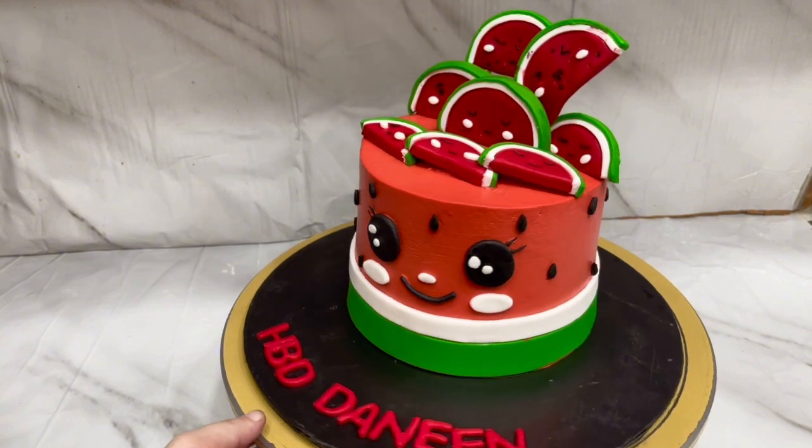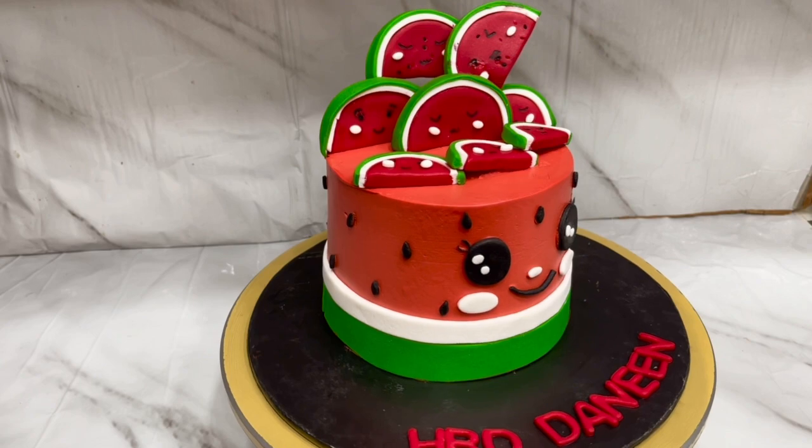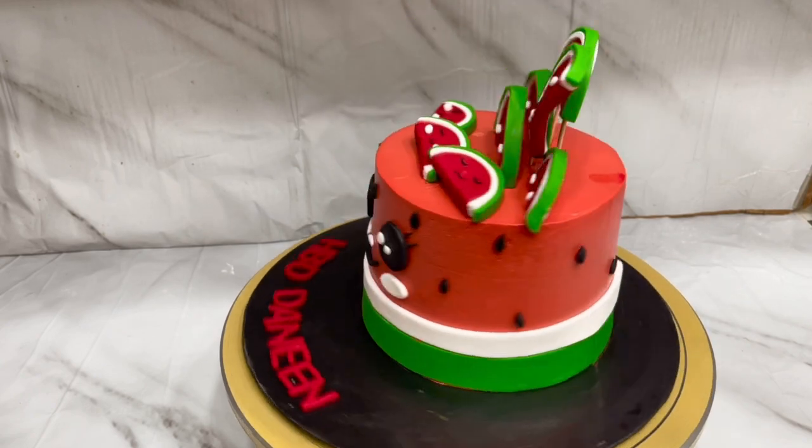Happy Birthday! It was very good, Mashallah. We will be back with a new recipe very soon, Inshallah. Until then, God bless you.